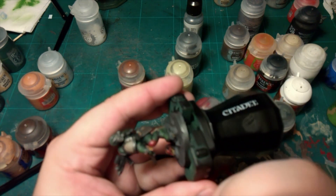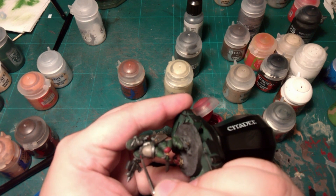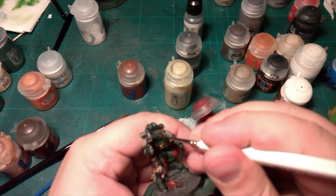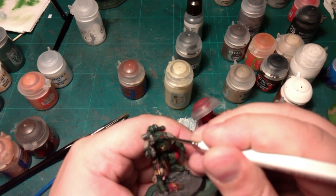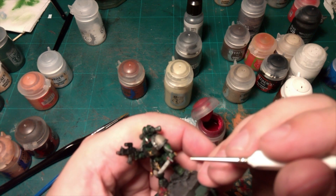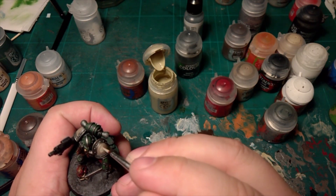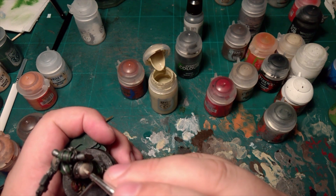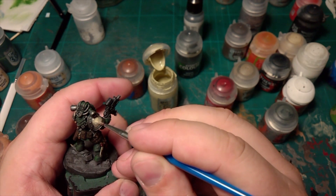Very carefully, do the eyes red as well. We'll be coming back to these because I've got my own way of doing them. You can do them whichever way you like, but this is how I like to do my Dark Angel eyes. Spanty Brown now — we're going to go around the edge of the pauldron again, leaving a bit more at the bottom to give it more of a shadow.